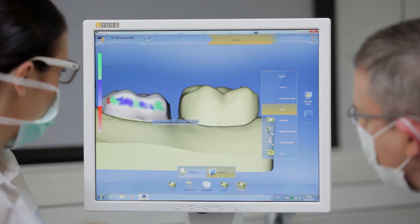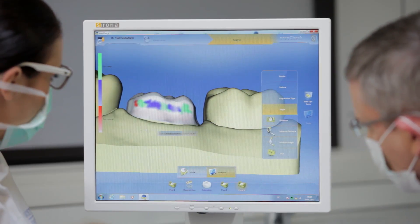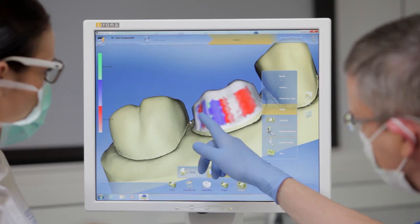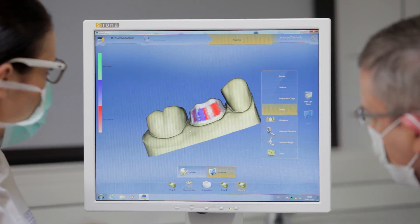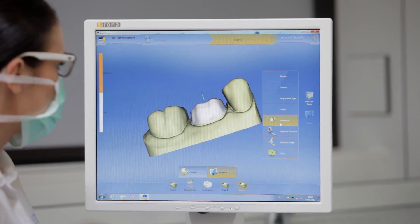The blue areas show that the preparation lies within the tolerance range. Green means that more must be removed, while the red areas show that too much has already been removed. All this makes the assessment particularly objective and serves to provide direct quality feedback, establishing whether and to what extent such preparations lie in the clinically acceptable range.